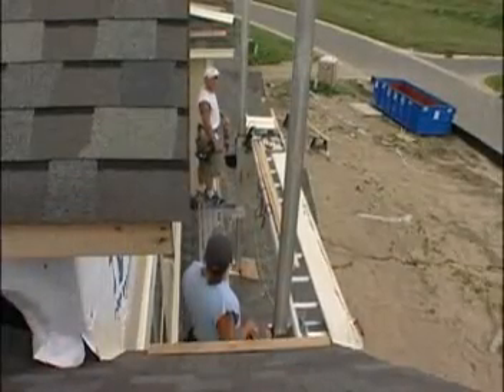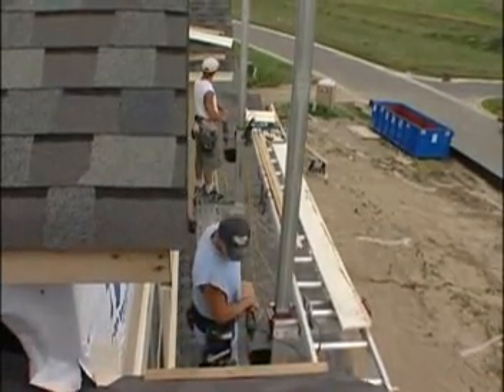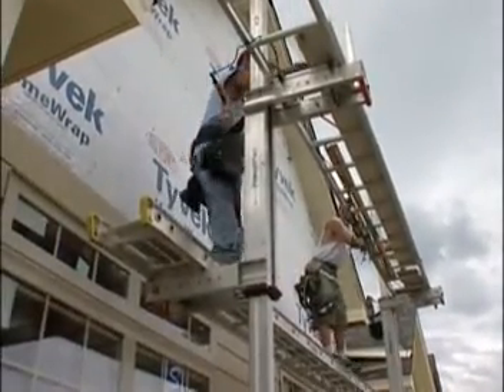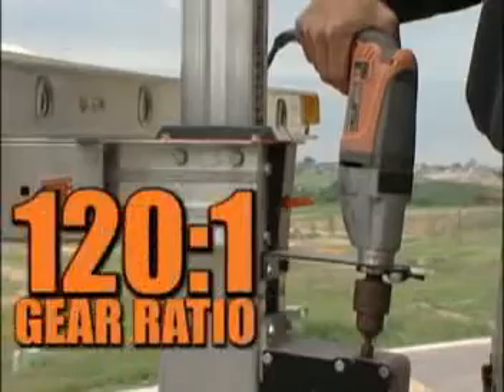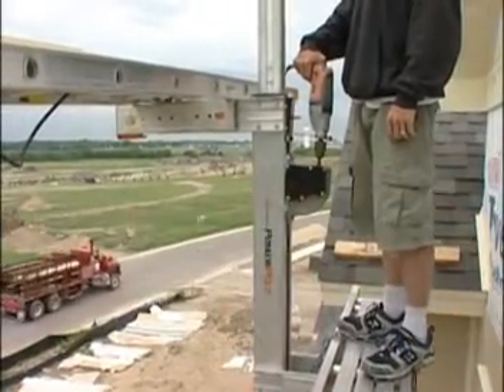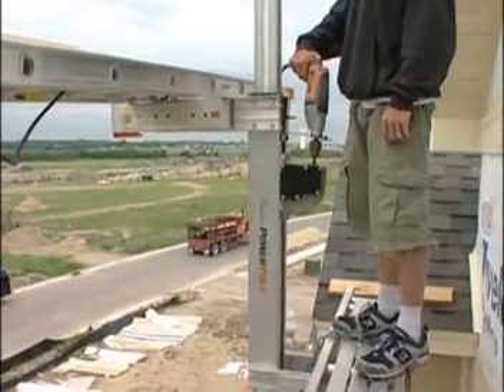The heart of the power pole is the patented power track system, which ensures safe, reliable ascent and descent for crew and materials in all sorts of weather. The high performance gearbox with 120 to 1 ratio enables large lift capacity — 1,000 pounds per pair — while the isolated lock holds you firmly in place as you work.